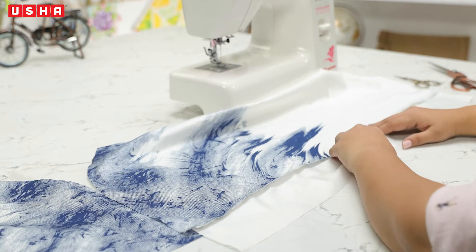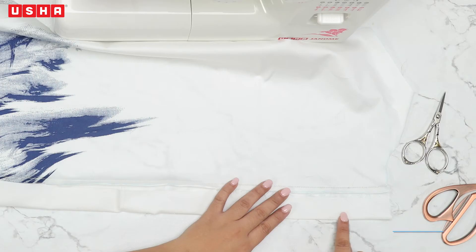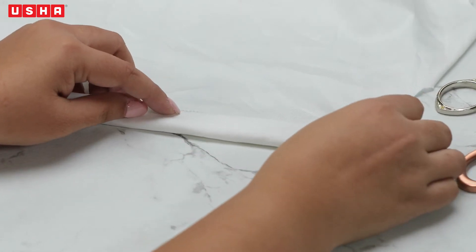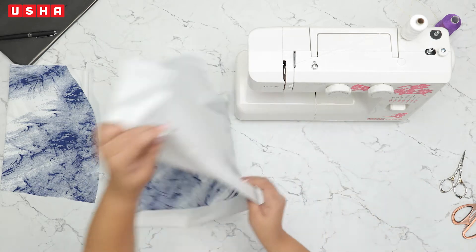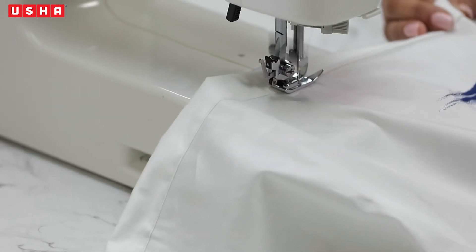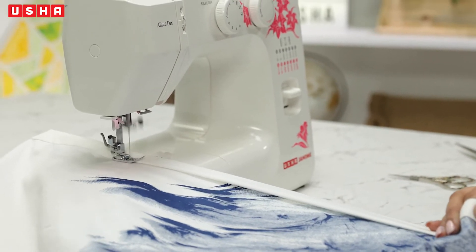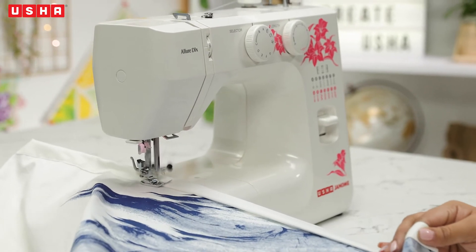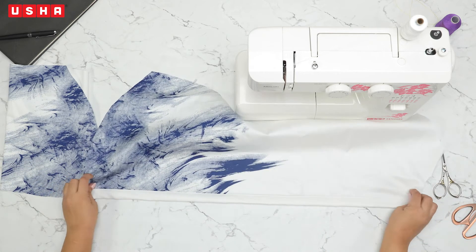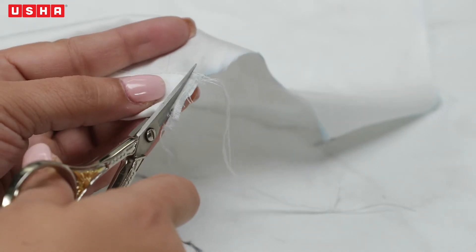Once you are done, open the facing strip from the unfinished side and fold it in half on the right side like shown in the video. Now take the fold and place it over the seam line. We will sew over this fold now. Keep folding as you go. Ensure the fold is placed correctly on the seam line while sewing. For a neater finish, cut any excess material and threads.